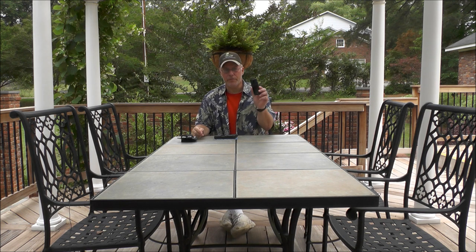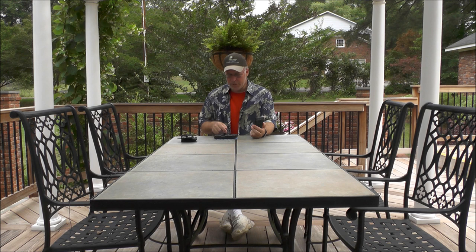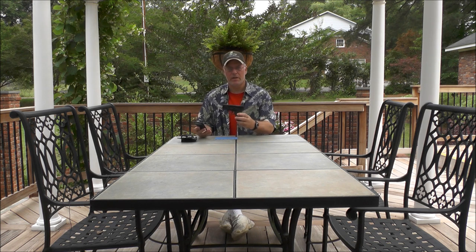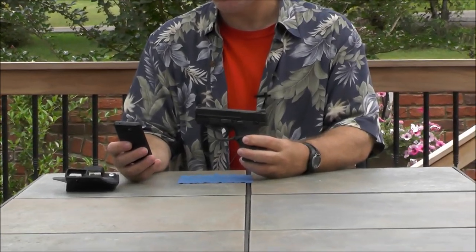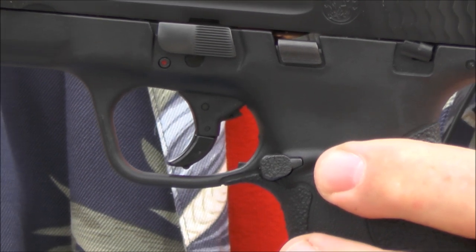I can also zoom in and zoom out. I can start the recording, then stop the recording, and I can even review it on here to make sure it's what I wanted. I might be using it like this to do a YouTube video, possibly demonstrating a handgun like this Smith and Wesson M&P Shield. This is a handgun I just purchased, and I might want to zoom in and show it closer after describing it in general.